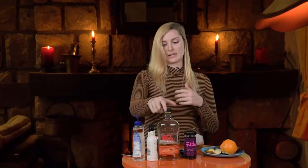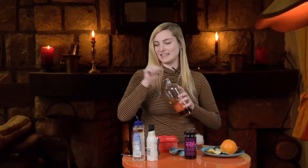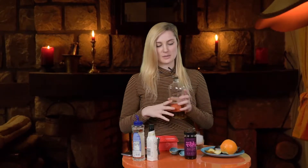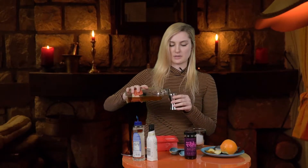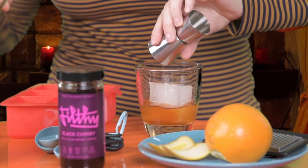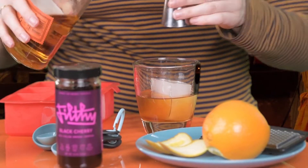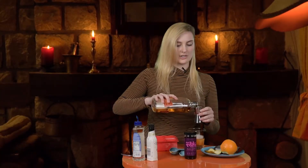Next is bourbon. I use Bulleit because it's okay — it's okay bourbon. And if you've got really nice bourbon, I mean, wouldn't you just drink it straight? So anyways, this recipe calls for two ounces. And then because I like it a little stronger, I'm gonna put a splash more.